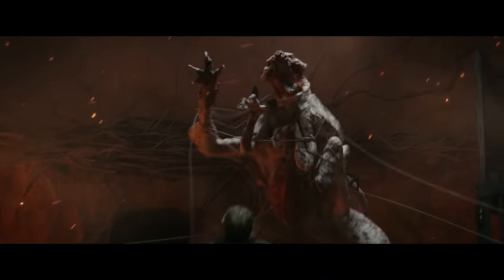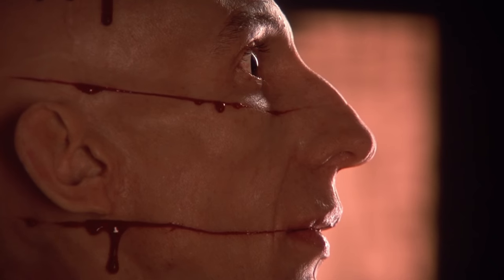Creature work is always something that kind of intimidates me because there's so many facets that go into it. Resident Evil took the page from their playbook. How do you think they did this?